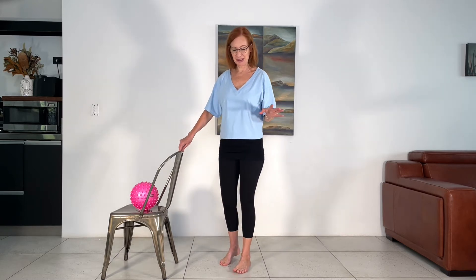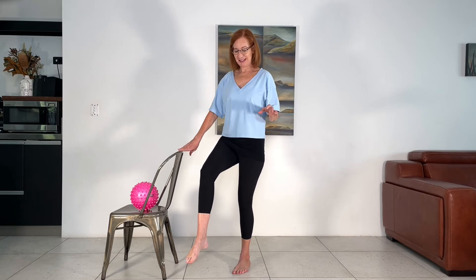Now we're going to challenge our balance. My balance is really off at the moment, so I'm going to modify the movement. If your balance is good, you can hold the leg up. I'm going to leave my toe just here. Shoulders nice and wide, abs in — rolling up and coming down. You might want to just lift the foot if it feels good. Calves are burning already.